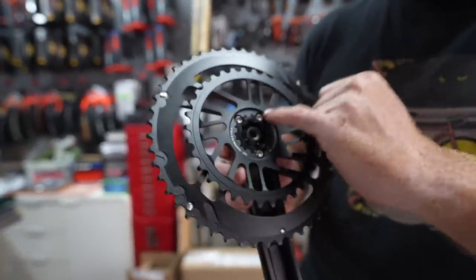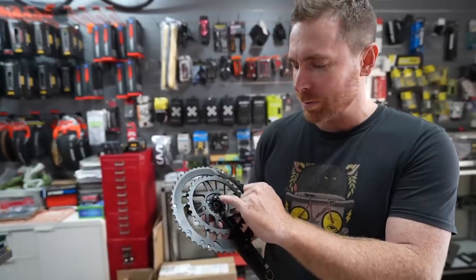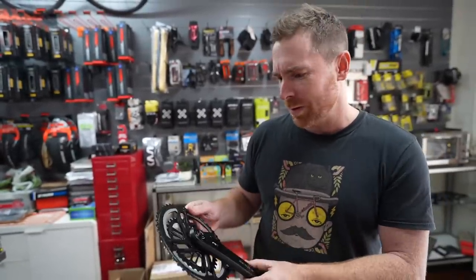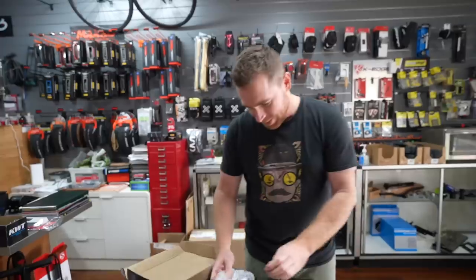SRAM reps just walked through the front door. SRAM has actually changed this — it's not a three-bolt system anymore. This is SRAM's old fitment for chain rings and spiders. It's now eight smaller bolts, T20 times eight. It's a very nice-looking one-piece machined chain ring, not dissimilar to a SRAM Red chain ring.